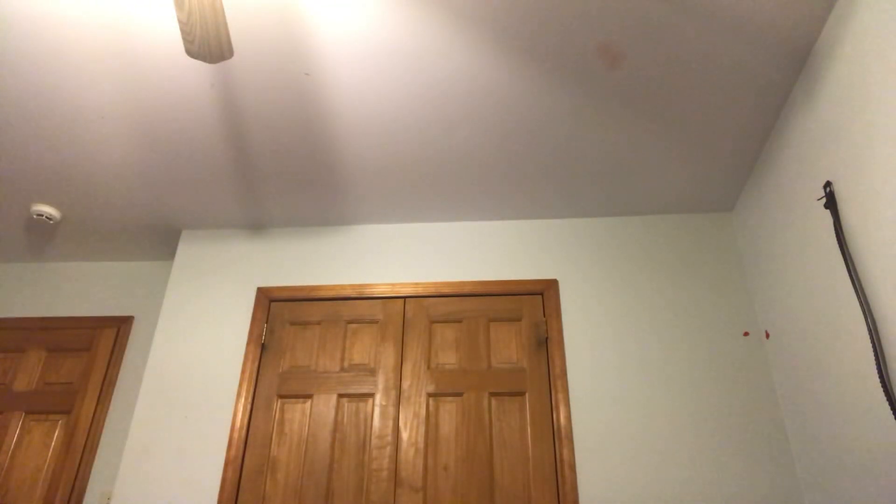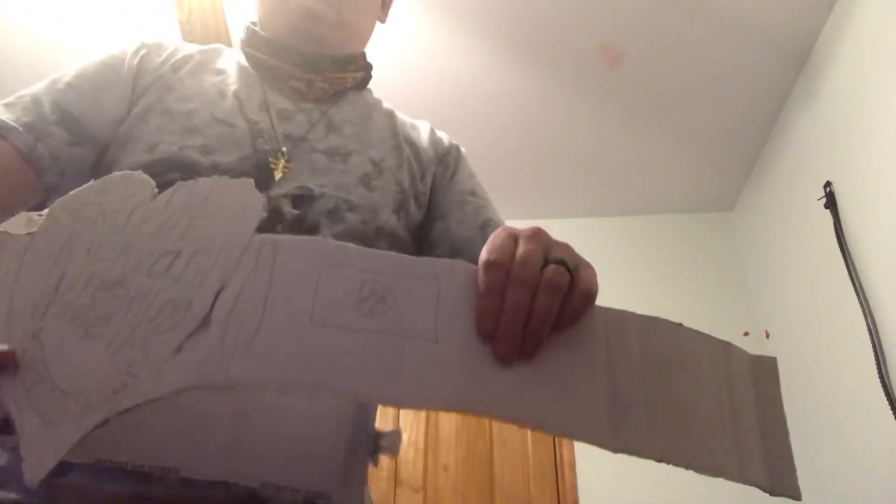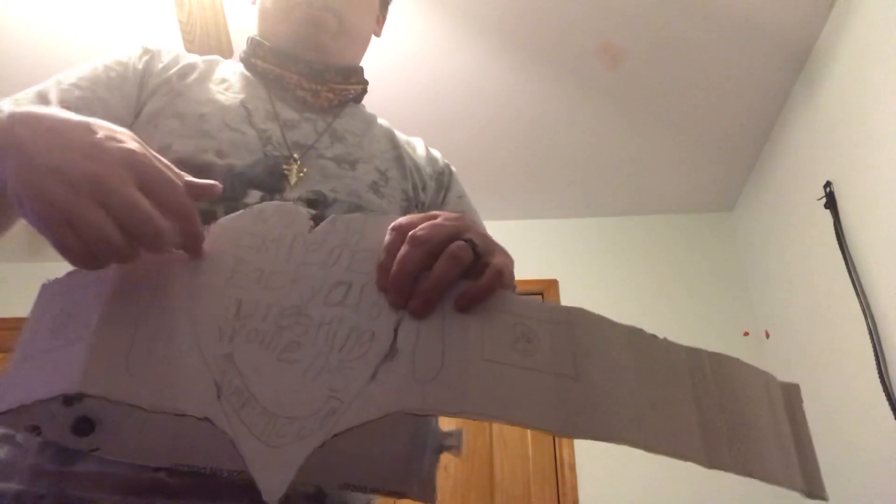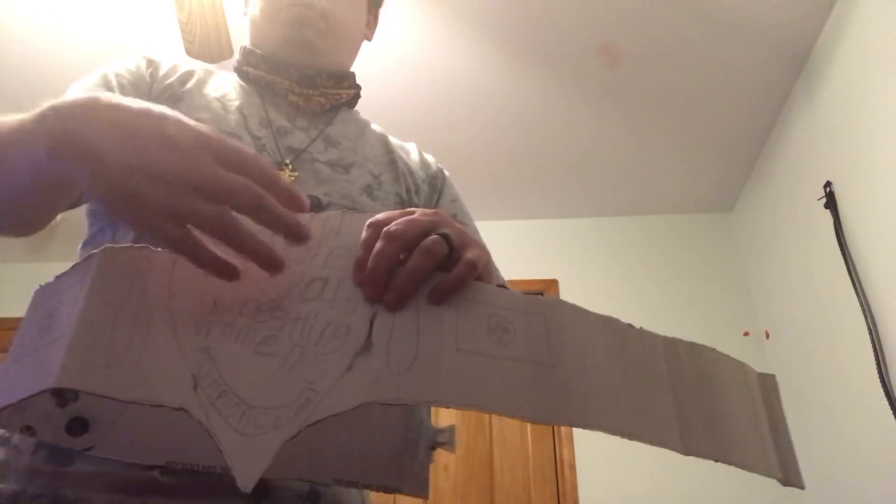I will show you the female version. This one I want to look just like the male belt but with a heart — white and pink heart with black bold lettering — make it kind of like pop.